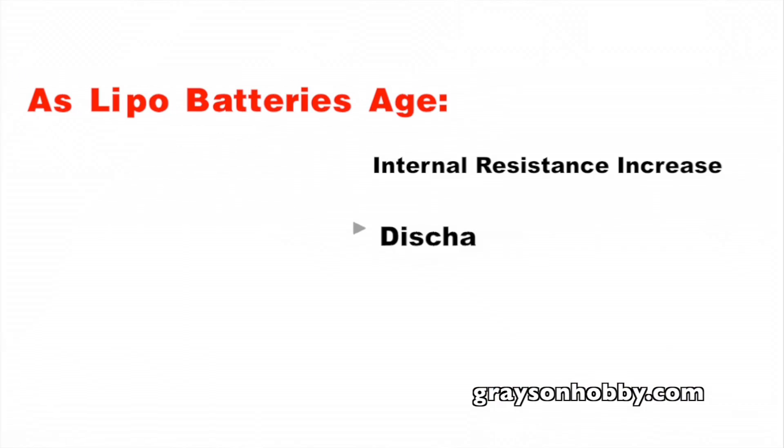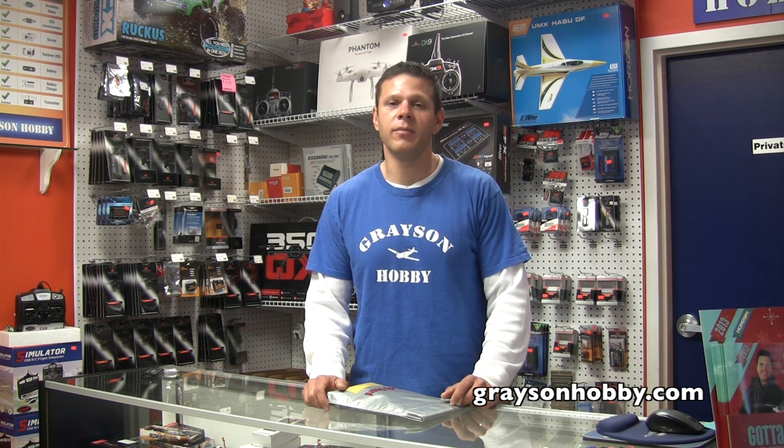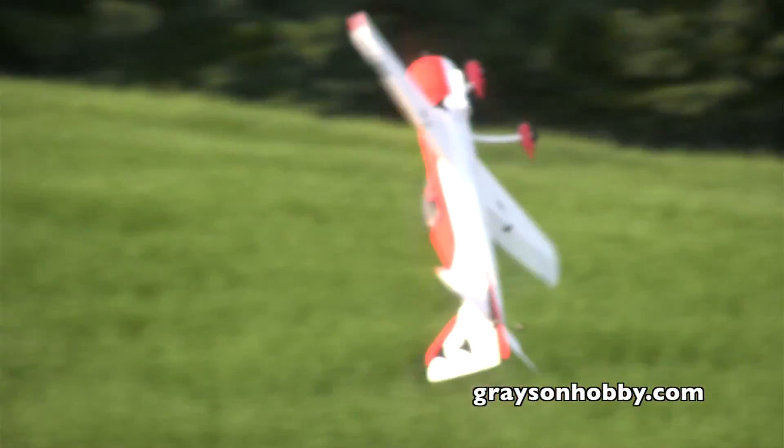As LiPo batteries age, their internal resistance increases and their discharge rate decreases. Your once 30C pack is now probably 25C, which means your full throttle is not actually full throttle anymore — it's a lot less power.